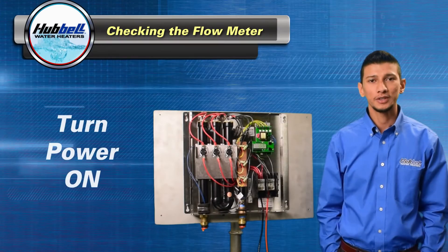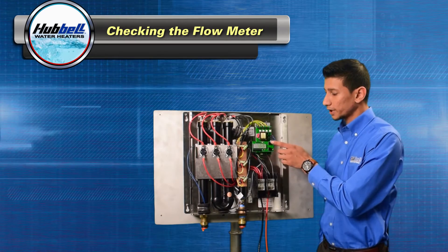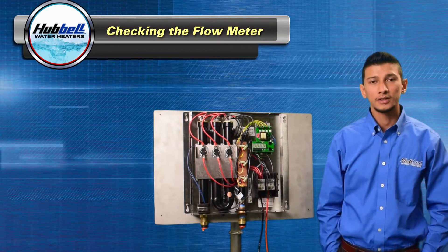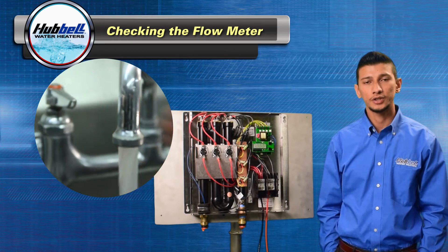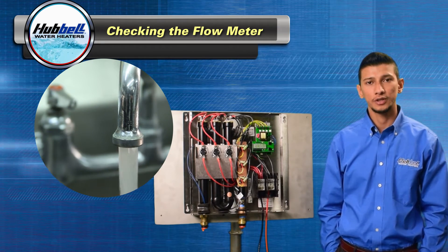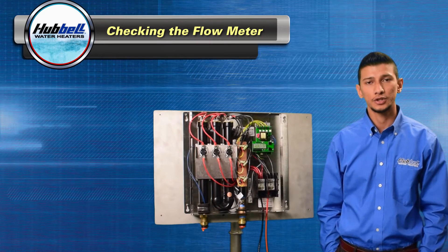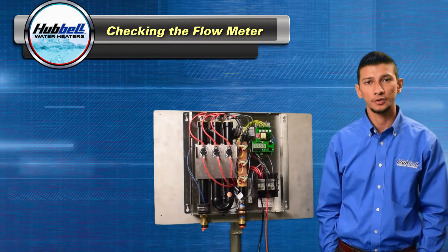To check the flow meter, we'll need power on. Set your unit in diagnostic mode by pressing the up and down button simultaneously. Go to a hot water fixture, preferably a tub, to ensure that there's good flow rate going through the heater. Open it up and make sure your unit is registering flow. If the flow is being registered, we'll move on to checking the temperature controller. If the flow rate is reading zero, we'll move on to checking the flow meter itself.